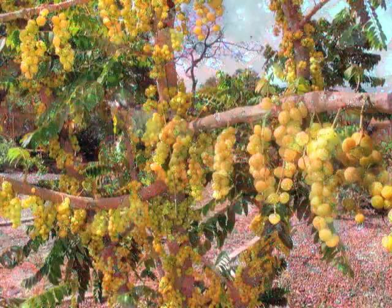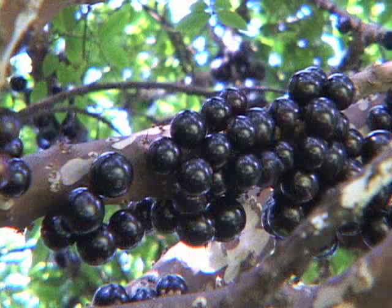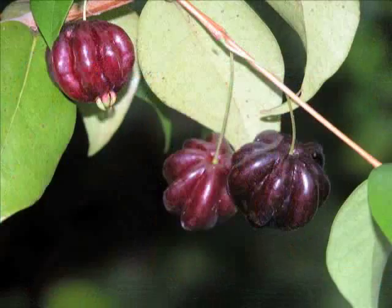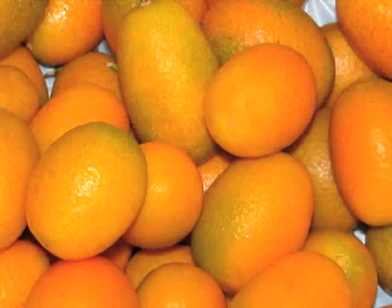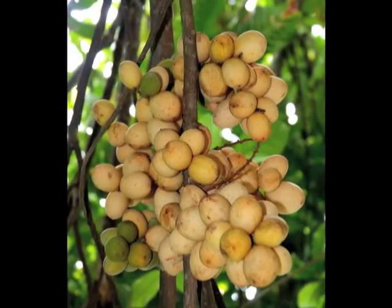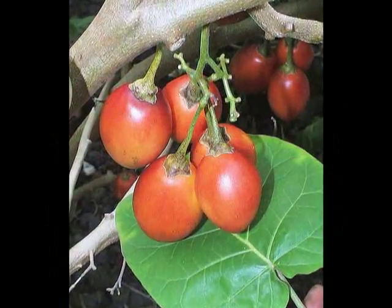In this segment, we're going to try to cover a lot of different small fruits, including jabotacaba, loquat, surinam cherry, kumquat, and tropical apricot. All of these fruits are gaining more and more popularity with the public and with local chefs.